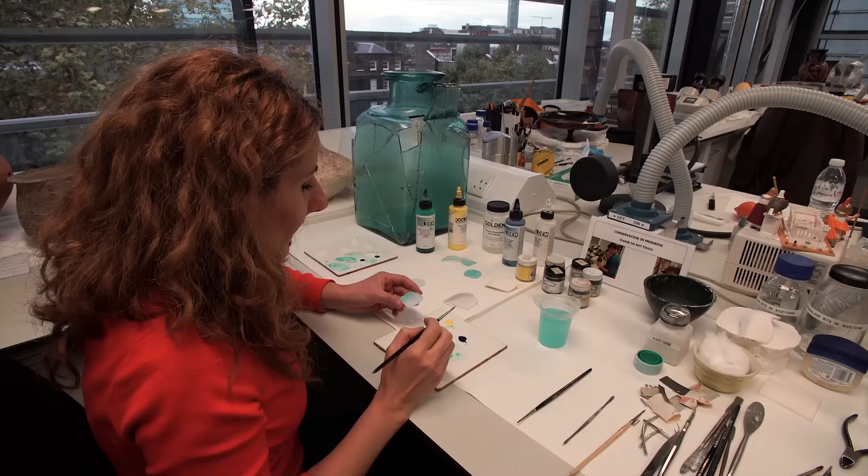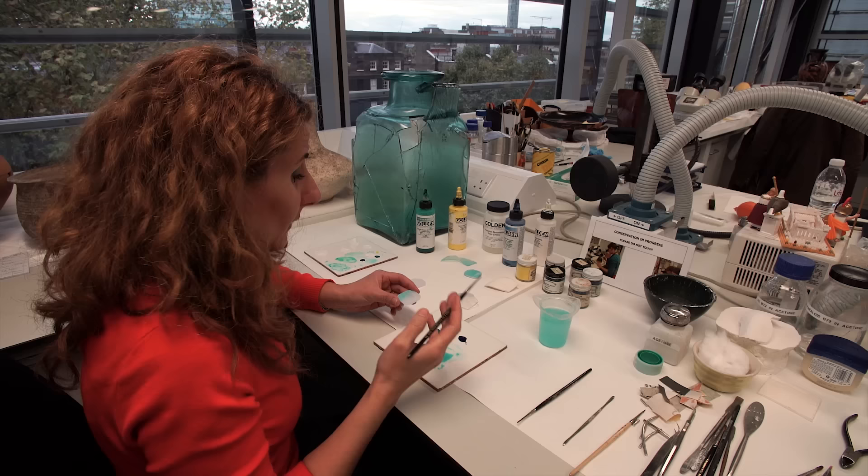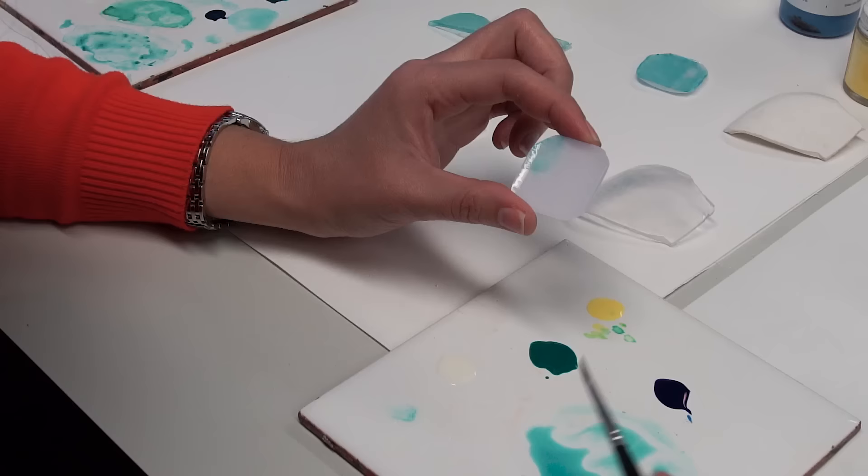It is important to evenly distribute the color on the surface of the epoxy resin fill, because this will affect the final color of the fill — it may either be too strong or too light.